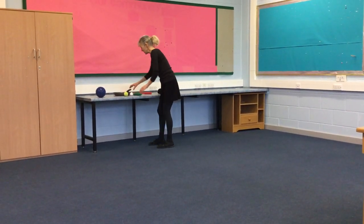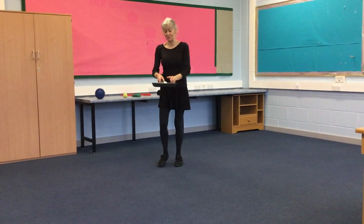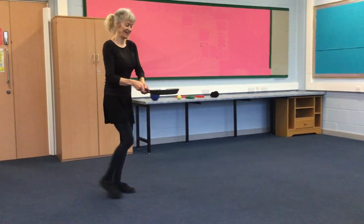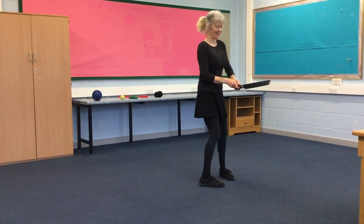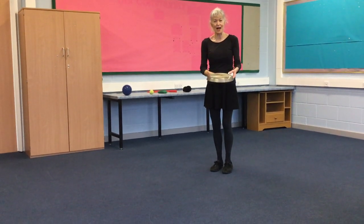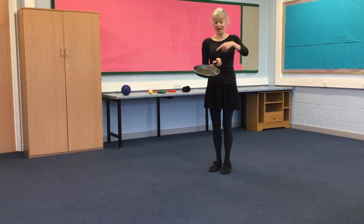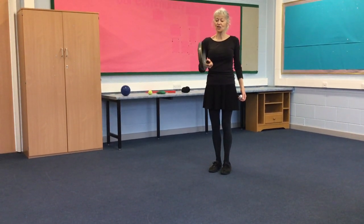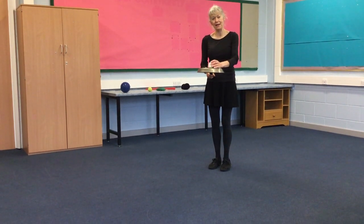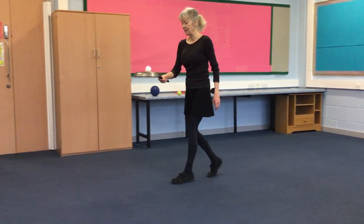We can do it with our saucepan. I've got my tinfoil ball and my frying pan. I can make it harder by turning my frying pan upside down and see if I can balance the ball on top of my frying pan.